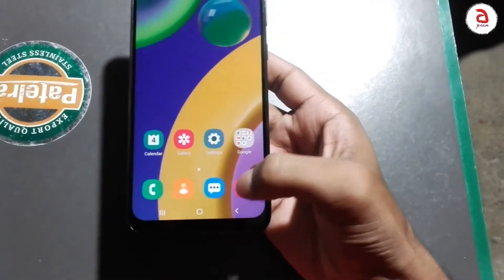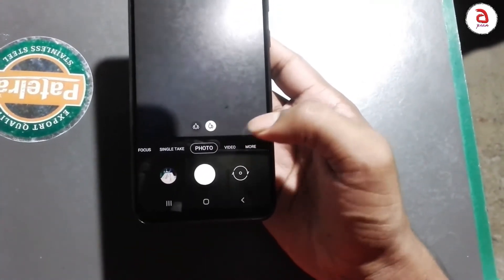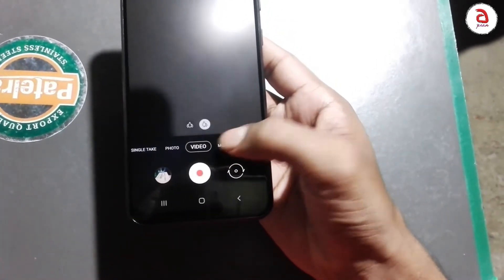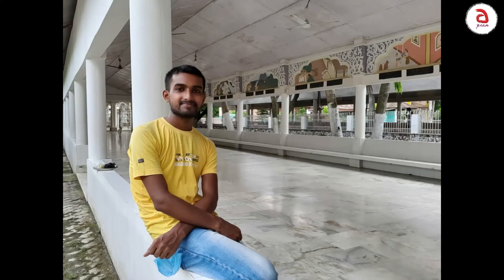This is a full camera setup: 48MP main camera, 8MP ultrawide camera, 5MP depth camera, and a 20MP front camera. Here is a picture sample from the camera.